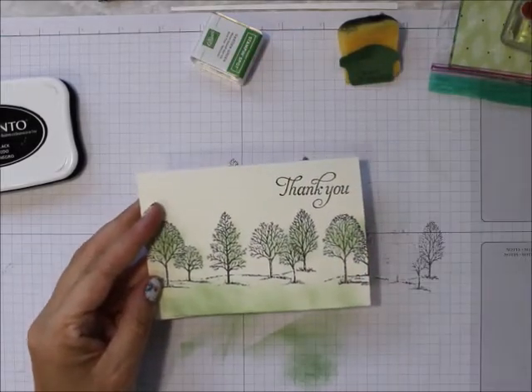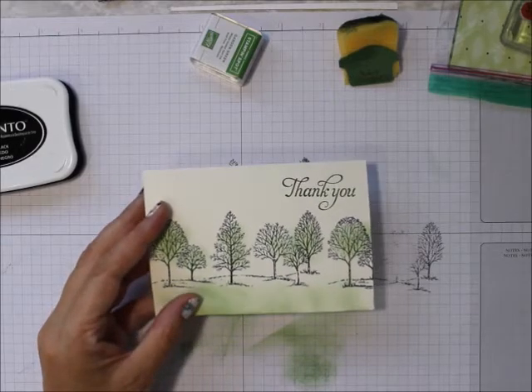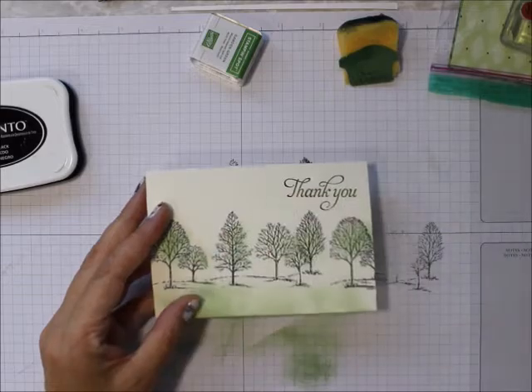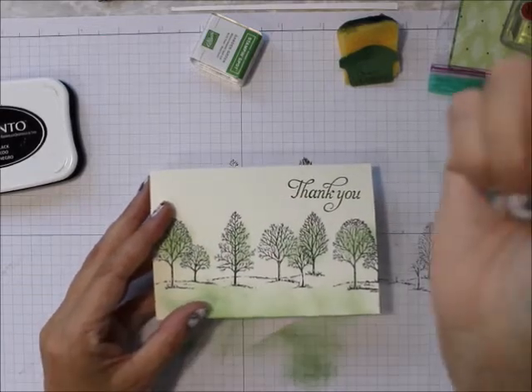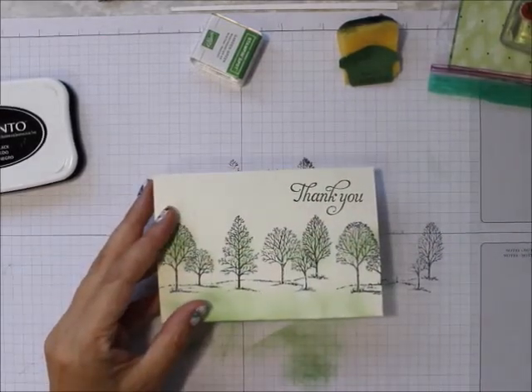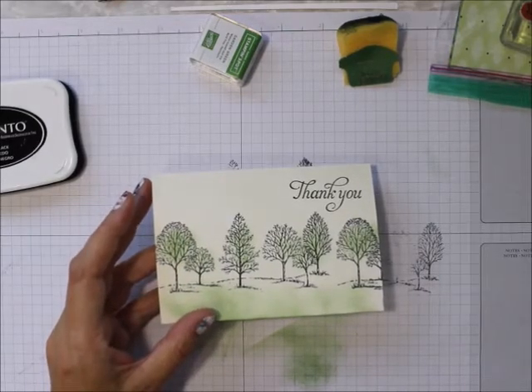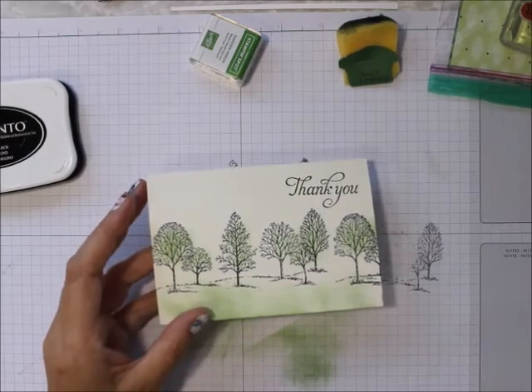I really hope you like my videos. If you do, please purchase your Stampin' Up products from me — you can find all the information down below. You can follow me on YouTube right there. Thanks for visiting Stampin' Camp, this is Mary — have a great day, bye bye!